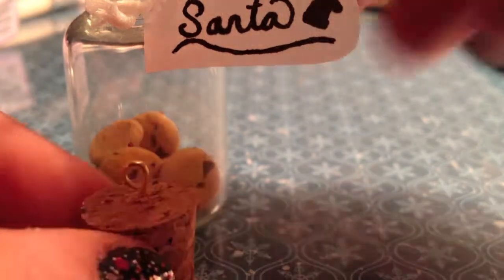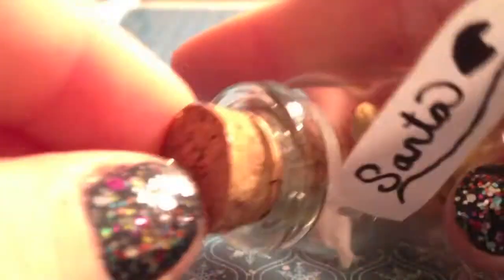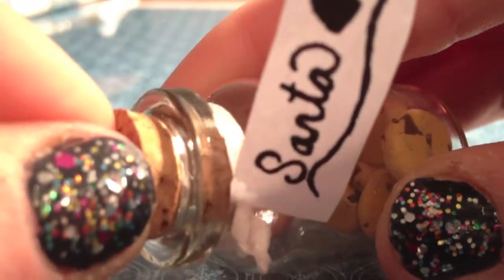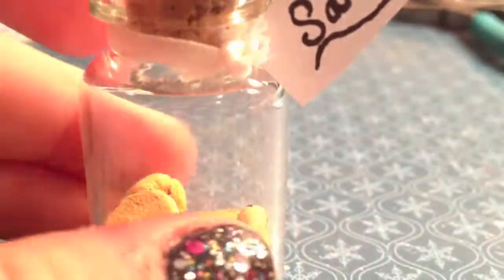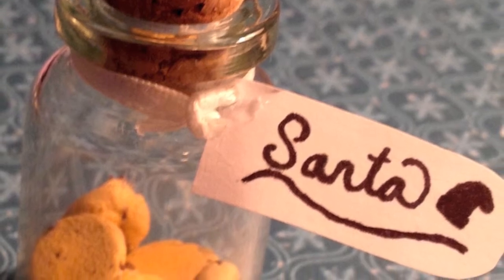Now just add an eye pin if it's not already in your cork, and you can secure it inside your bottle with glue or super glue. Once you've secured your cork, you are done with this charm. Thanks for watching and I hope you enjoy your new completed charm.